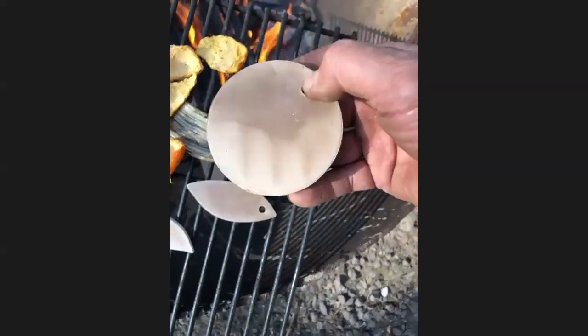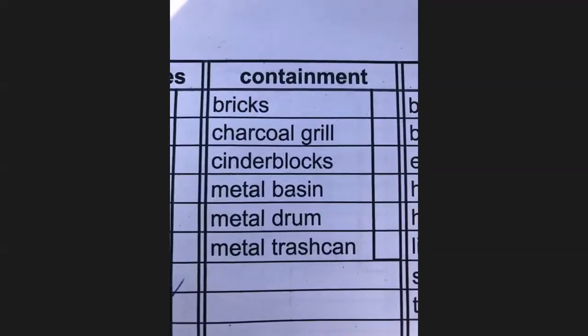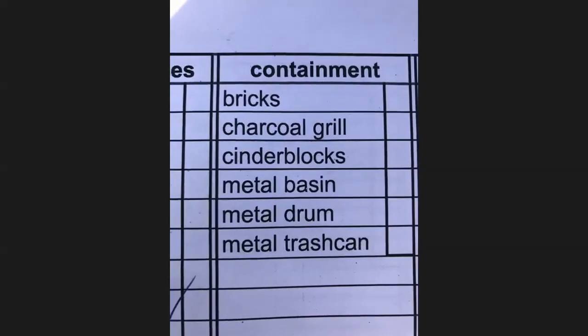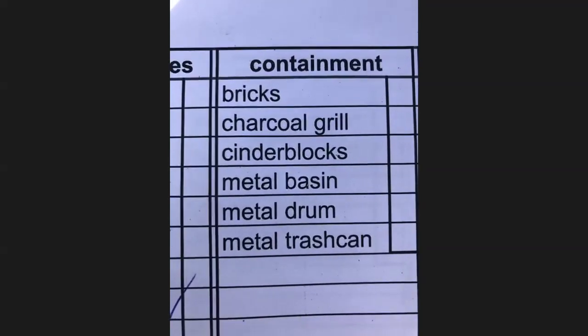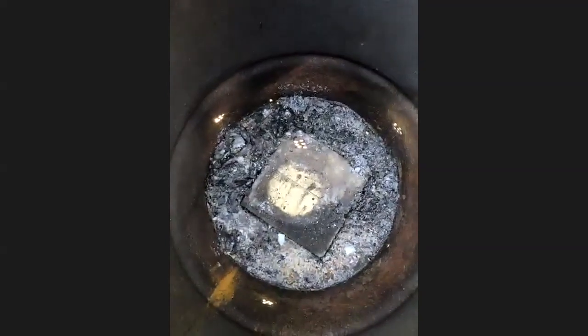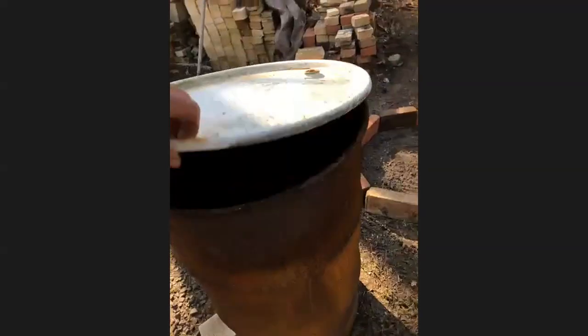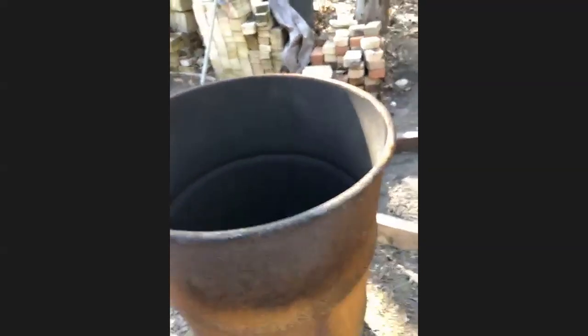Look at the dry — see how it's drying pretty quick? Going through containments. Containment means how we keep the fire in place. We use bricks, charcoal grill, cinder blocks, a metal basin, metal drum, metal trash can. I can burn in here, and I do have a brick that is high fire in there. You can see the ash and glass firing, and you can see the holes on the side — the holes are so that the fire breathes. This thing will go pretty high temperature-wise. This is perfect for saggar fires or smoke fires.